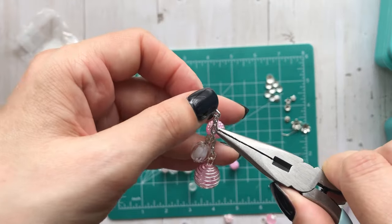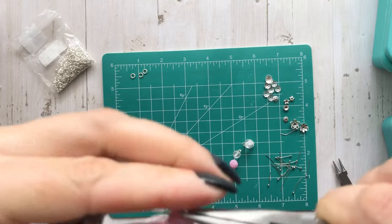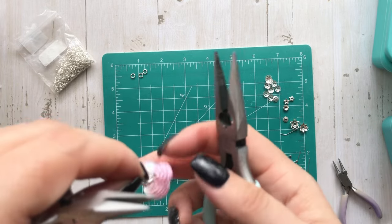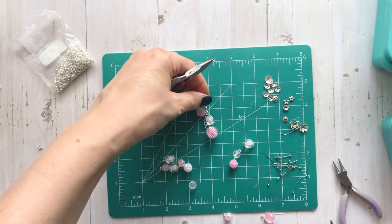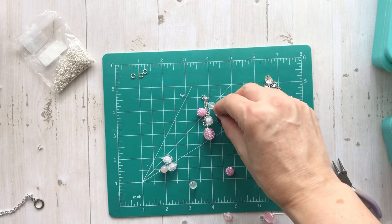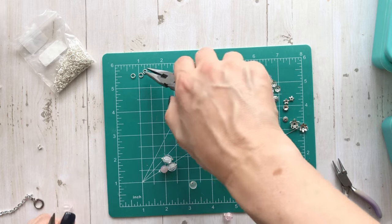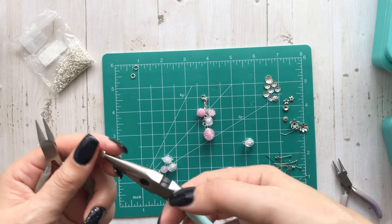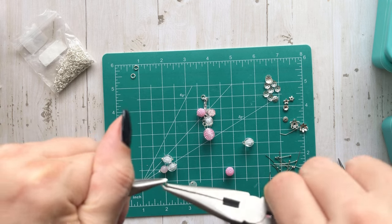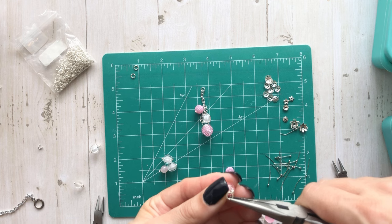I do plan to get caught up. It's just with my daughter moving out, dealing with the roof stuff - which still hasn't started, we just got all the money finalized and they're supposed to start Friday of this week. And going to Creativation and doing my design team projects for retreats, as well as getting my Happy Crafter Shop projects complete - it's just been crazy busy.